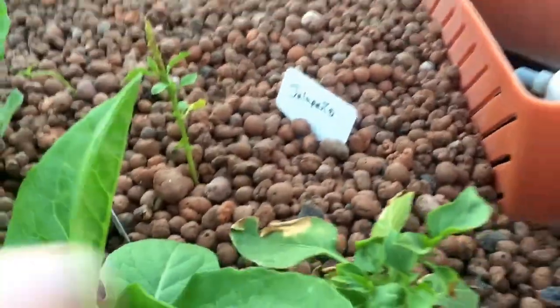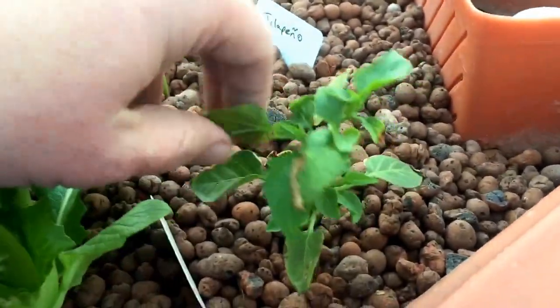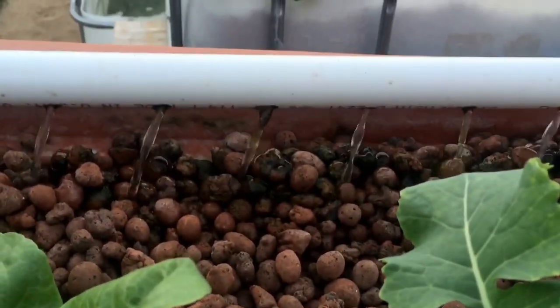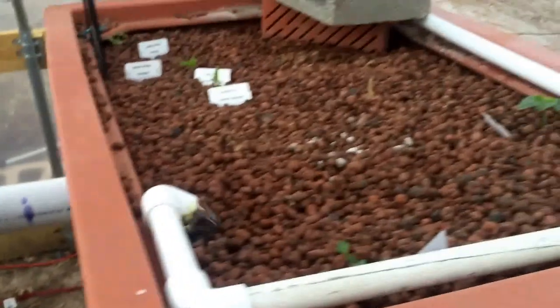Sugar snap peas and our jalapeños, which we weren't even noticing, but we had an aphid infestation. They look to be bouncing back. We've replaced the plumbing in order to put a spreader on here — notice we have water coming all around two sides. Now it's just ready for those things to grow.